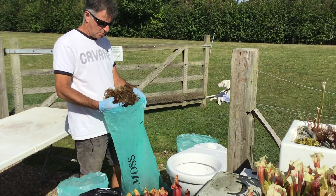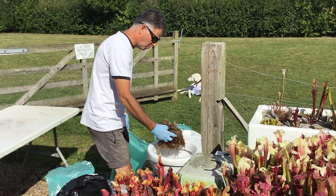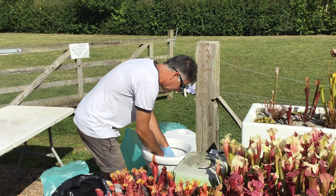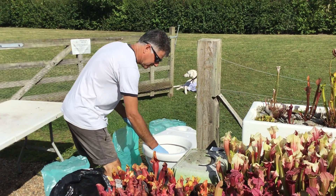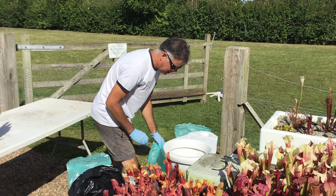So first thing we're going to do — we've got some old moss here that we're not going to use for anything — so I'm going to block it up, but it also means that it can still drain. This is to block the actual hole at the bottom but the water will still run through. I'll put a bit of that in to fill it up — it is sphagnum moss, long-fiber sphagnum.